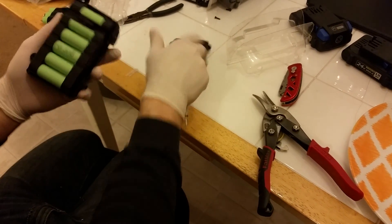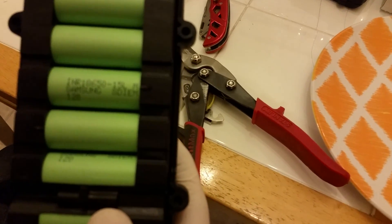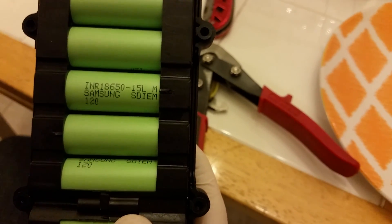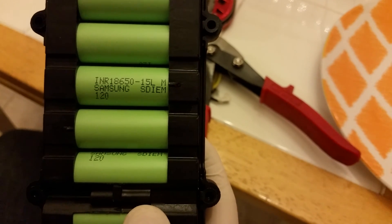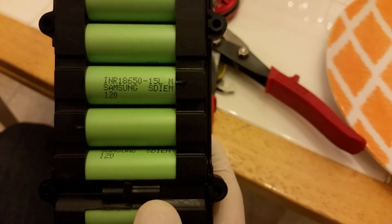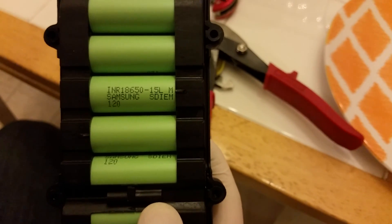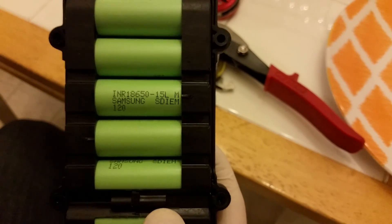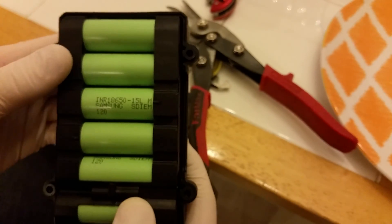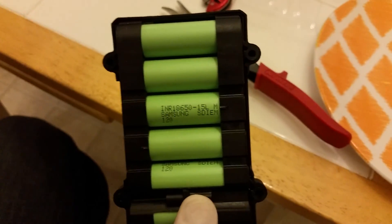This slides apart — see if you can get a close-up on that. See what that says: INR 18650 15L. These are Samsung cells that are 1.5 amp hours but they have an 18 amp continuous discharge rate. These are not no-name junk cells — these are good cells.